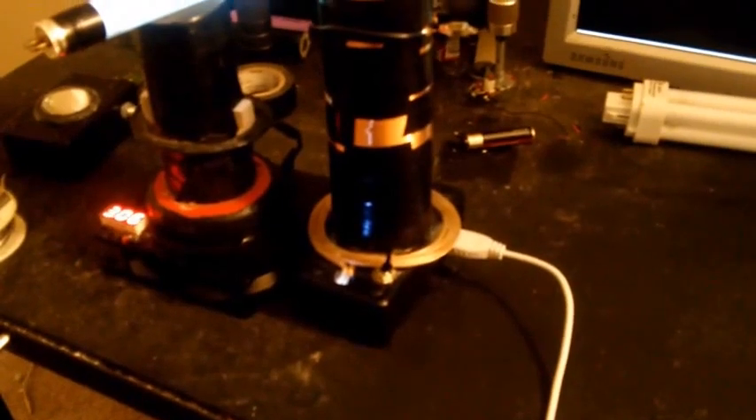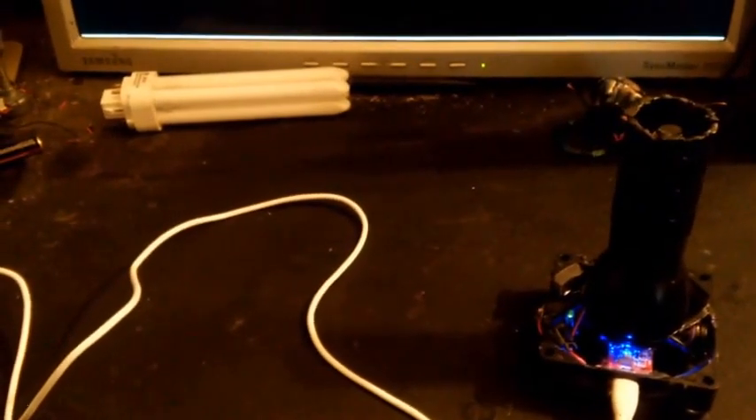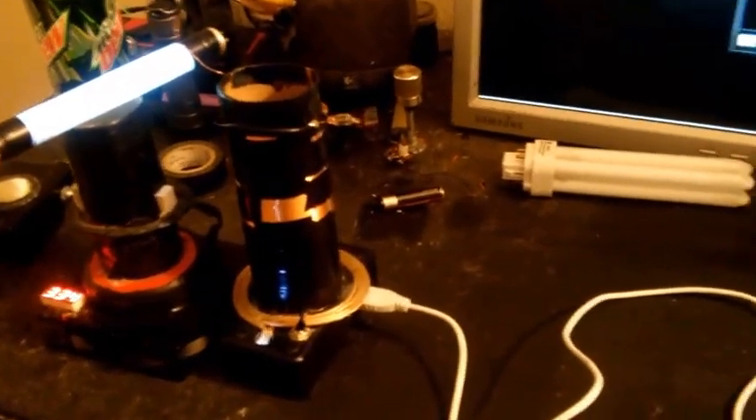I'm getting roughly three volts DC over there — it's probably not a lot, but I thought that was pretty cool. I don't believe that's the entirety of what I was trying to show and what I was seeing the other day, but that's all I can remember right now, so yeah, maybe I'll come up with something else.